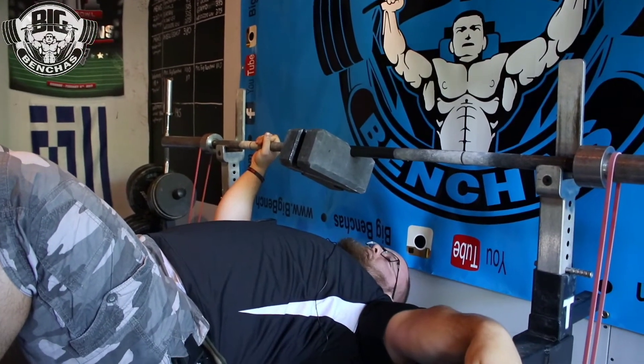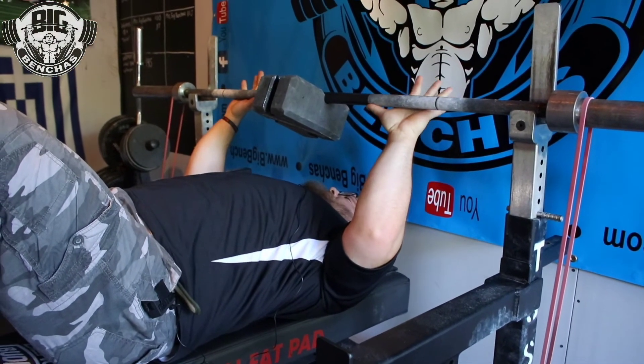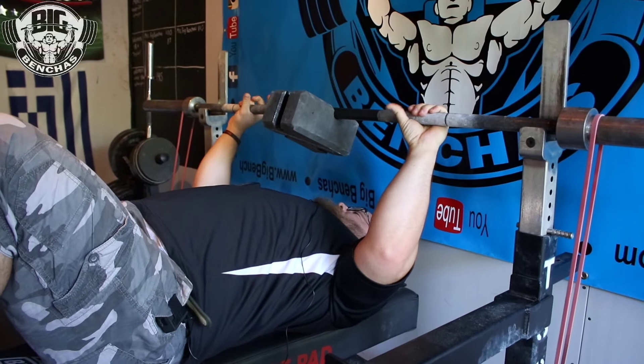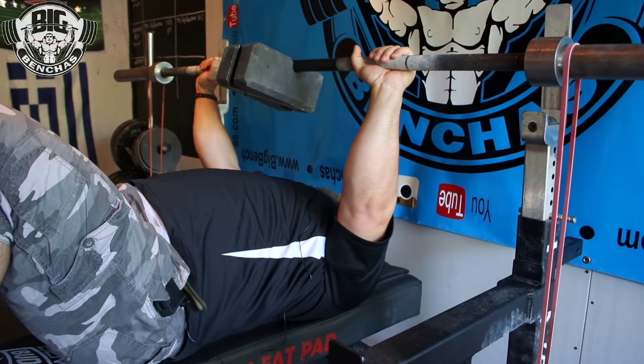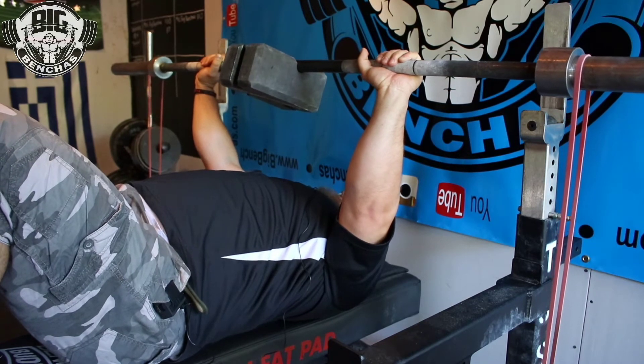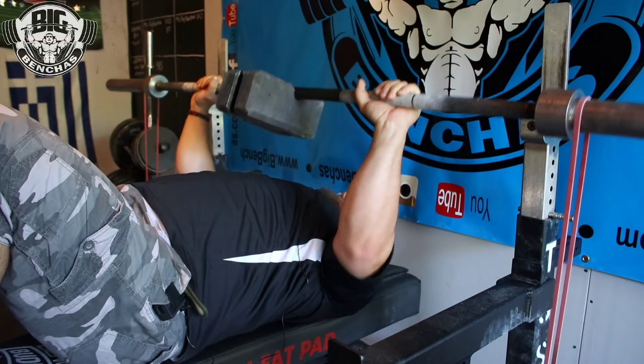Obviously if you don't have band pegs, you're going to have to hook them up via dumbbells, kettlebells, whatever you have available to you. I got some pro short minis on here. You can see normally as it would just be the blocks here — I'd finish the weight and it'd be pretty easy at the top. Now I actually have to work for it.